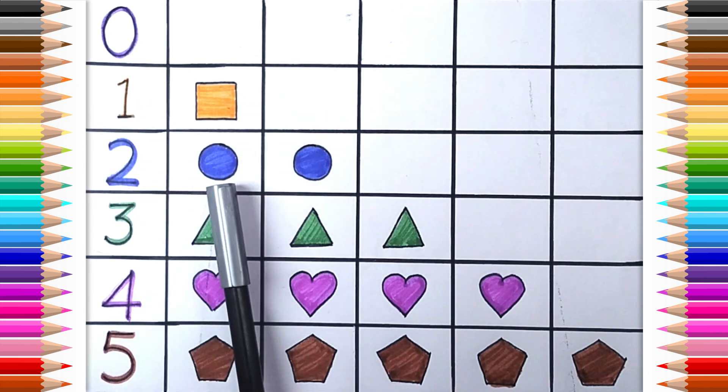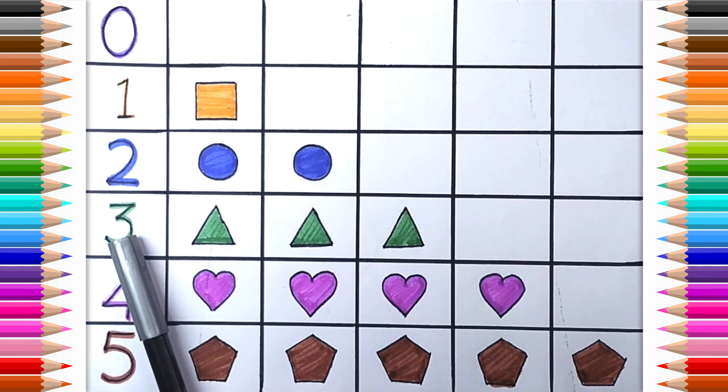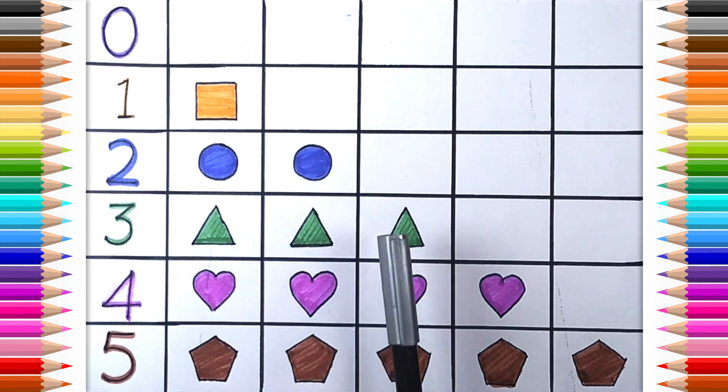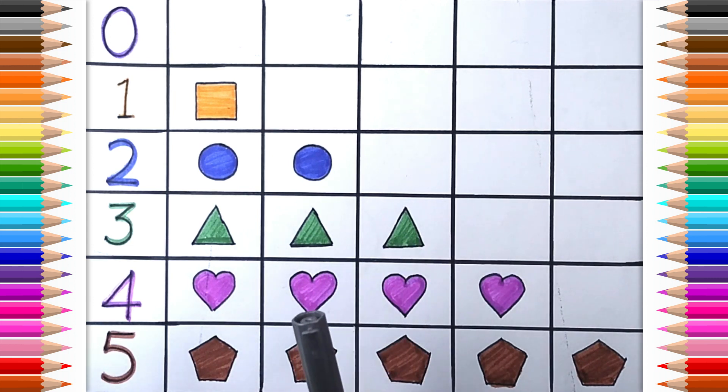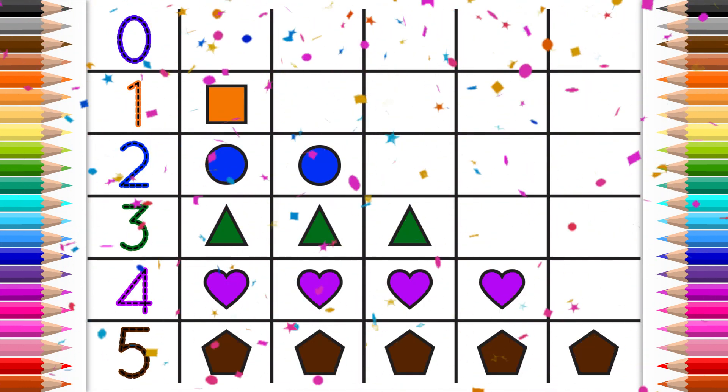Two. One. Two. Circle. Three. Three. Two. Three Triangle. Four. One. Two. Three. Four Heart. Five. One. Two. Three. Four. Five. Pentagon. Pentagon. Two. Three. Two. Two. Three.